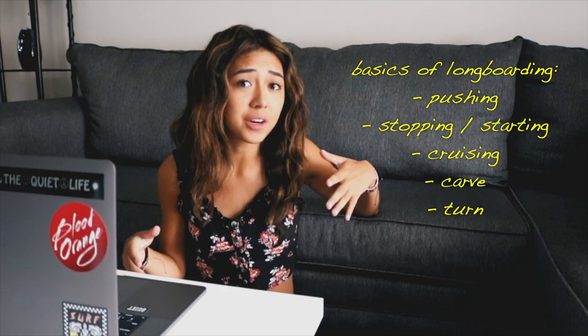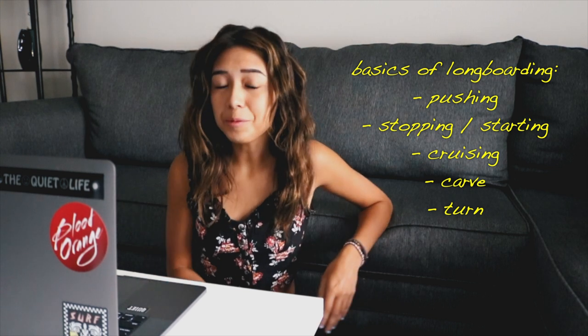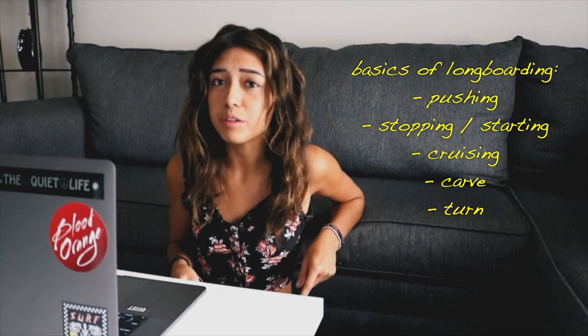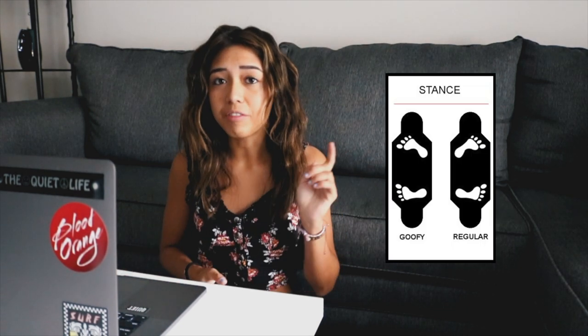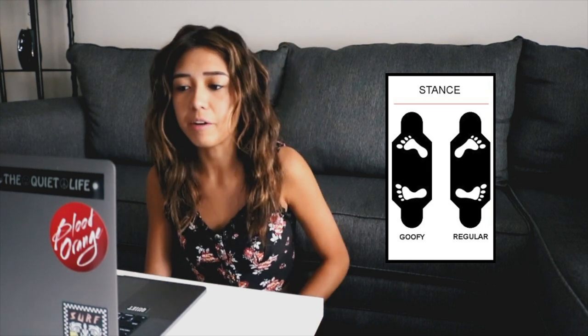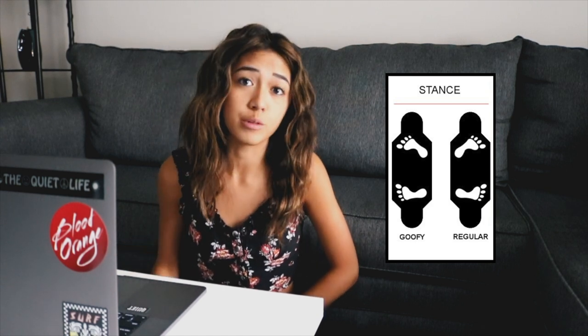Learning how to carve and turn is also really big and it'll just overall help you in the long run. I will put a few links in the description if you guys want to check out those videos first before coming back to this one. I want to point out that I ride regular, so every time I mention my back foot that's going to be my right foot and my front foot is going to be my left foot — the opposite for those who ride goofy. Let's go ahead and start.